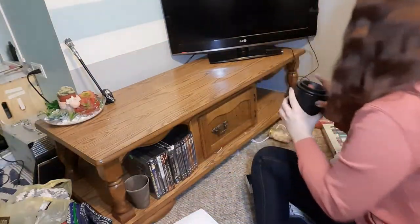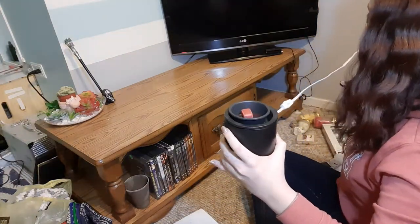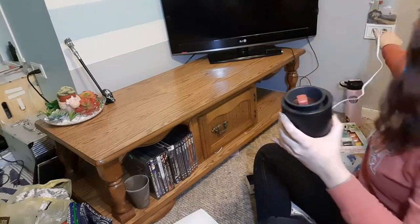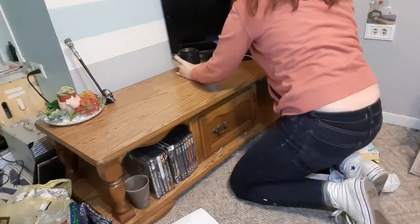Okay, so I wiped that down. Next, I'm going to put this up, which is my wax melt, and it's going to go right here.